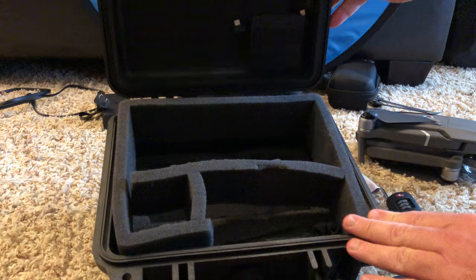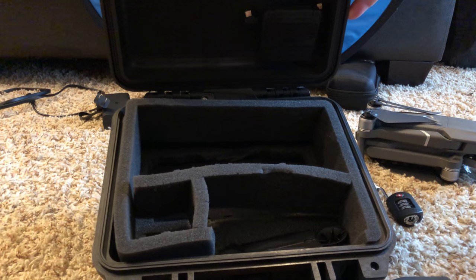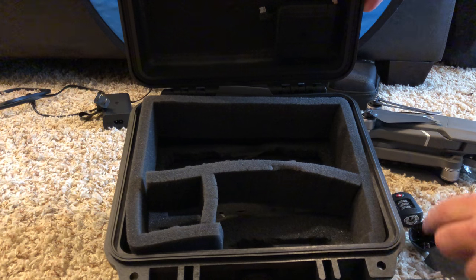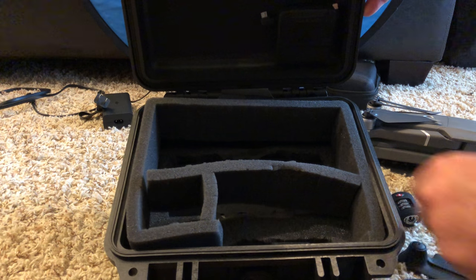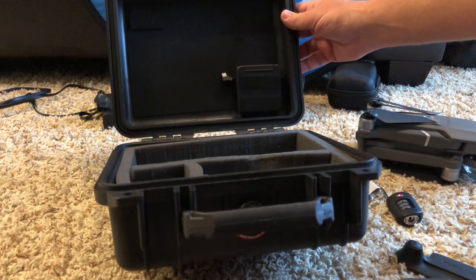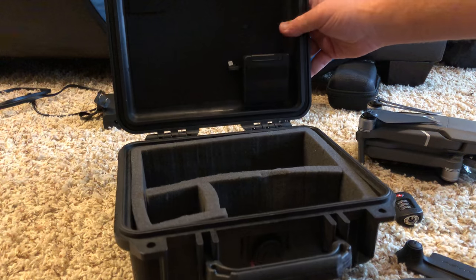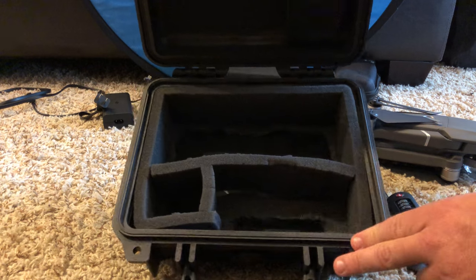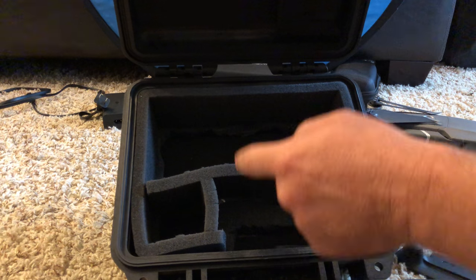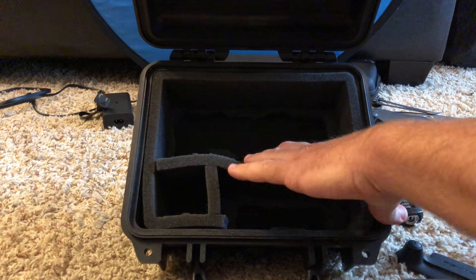I've had to modify the internals of this case — it's just velcro so I can get this section off and access my ND filters. I usually just leave the gimbal cover and this piece in there. The only thing I don't really like about this case is that whenever the drone is out, the case kind of falls over — not a big deal. I've also had to cut up the pluck foam and add some really thin foam in a couple of spots on the bottom.